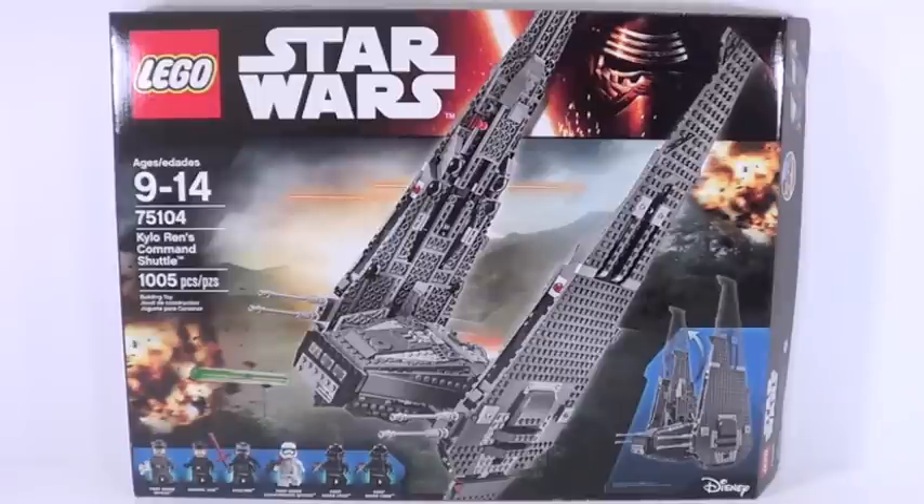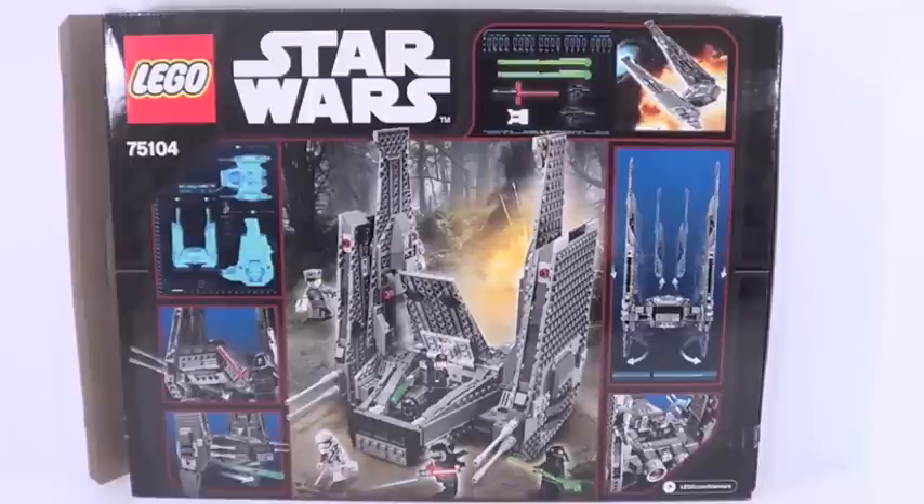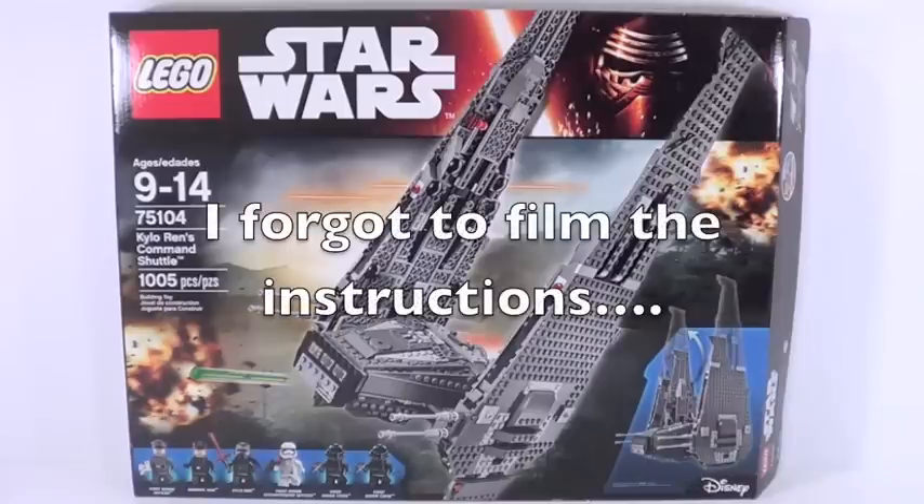Hey guys, what's up? It's me, LegoLead3299, and today we have a brand new Lego Star Wars The Force Awakens set review on Kylo Ren's Command Shuttle, the second biggest set of this line. This thing retails for a whopping 120 US dollars. It has 1,005 pieces, and here's a front look at your very large box. There is the back of the box, and included with this set is one instruction manual with 156 pages of building.